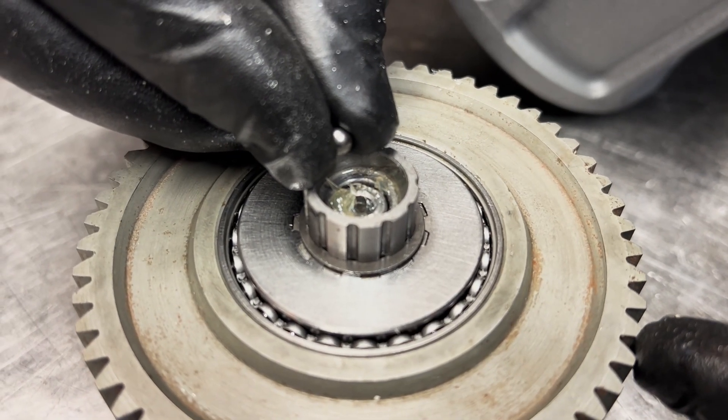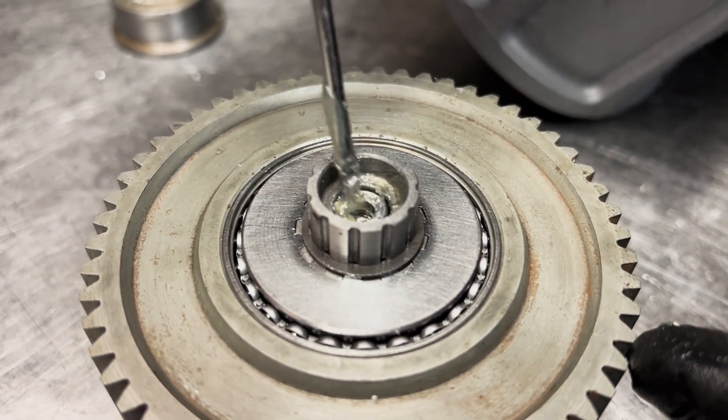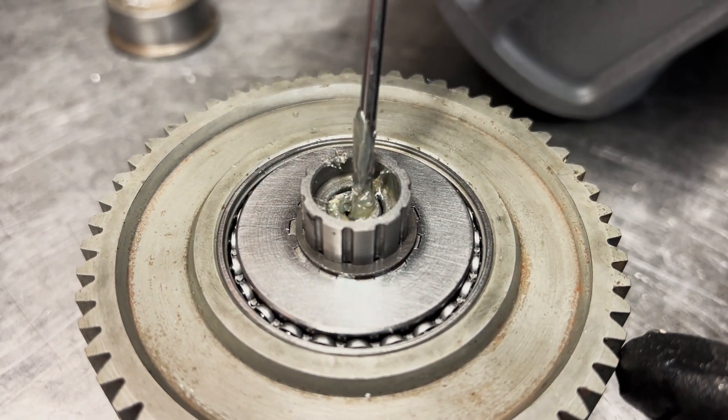Put the single ball bearing into the hole with the grease. You can use a small screwdriver to push it in further. Add some more grease on top of the ball bearing — this will hold it in place during installation into the top housing.